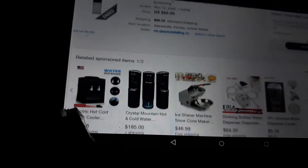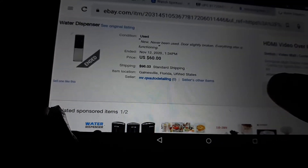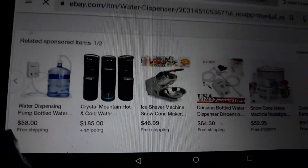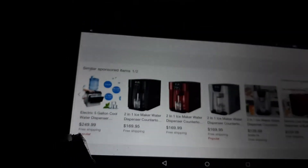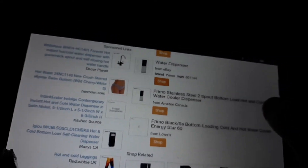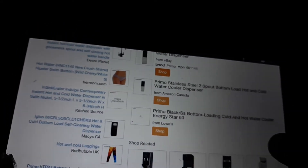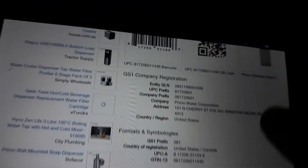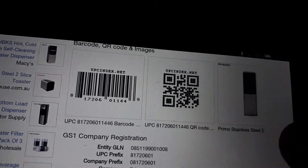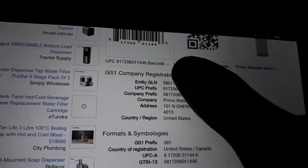I check the sellers but can't find anything useful, so I go back and exit out. It shows Amazon Canada, Amazon UK, and Lowe's, which is the one I'm seeing at $229. You can scroll to the bottom and they also give you the barcode, so you can scan it from Ibotta or Walmart to check the Walmart.com price.